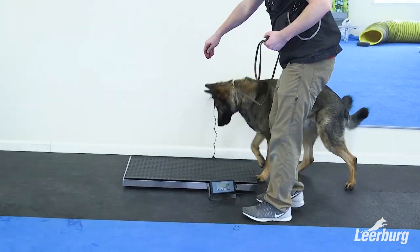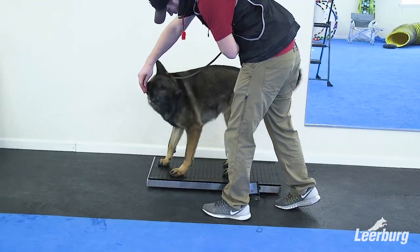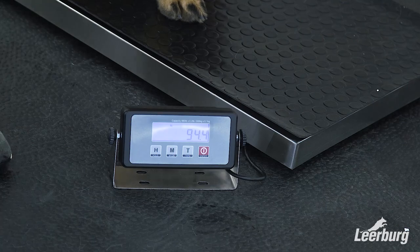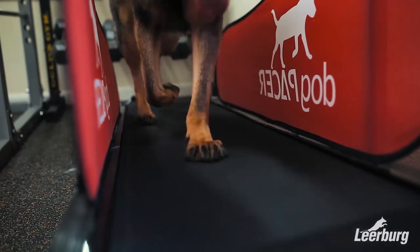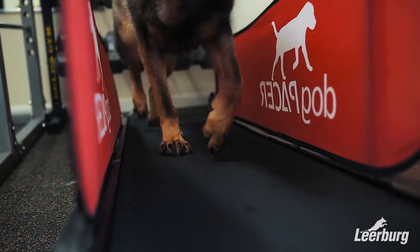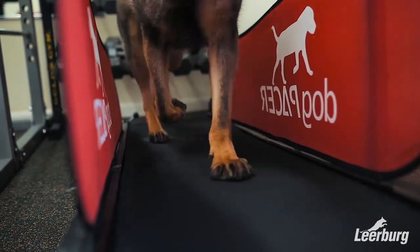First we're going to show you that we took a weight on Whiskey and he's a little over 94 pounds. His ideal weight is probably closer to 80 to 85 pounds, so we're going to introduce him to the treadmill to help burn some extra calories and get rid of some of his excess energy.